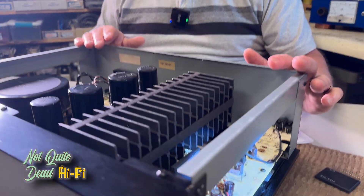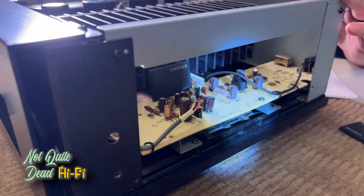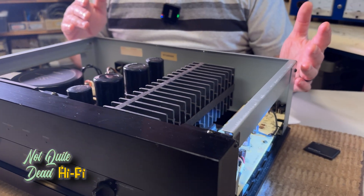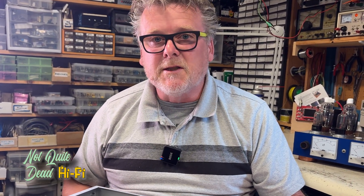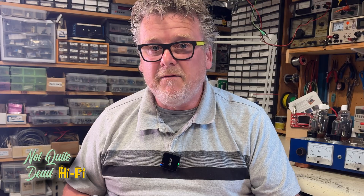These STK devices were made by Sanyo, which is kind of surprising for a high-end audio product, because they're a lo-fi component. But they were used in pretty much all Japanese amplifiers and receivers made back in the '70s and '80s because they were cheap and made the design very simple. Finding replacements is challenging — they haven't been made in probably 20 years, and most of the ones you'll find on eBay are actually fakes.